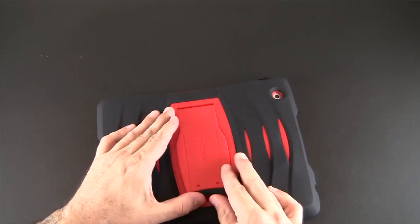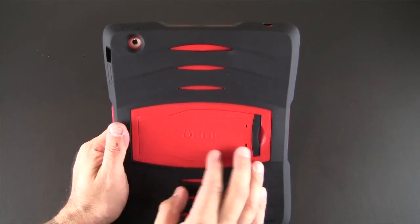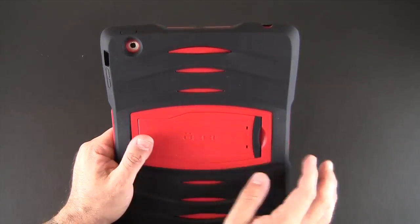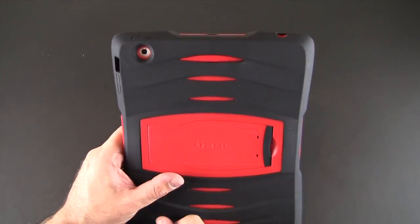When you're done, flip the stand up, slide it back down, and lock the kickstand down. Usable also let me know that the kickstand is removable and can be replaced with a hand strap. They didn't send one to review, but they confirmed that option is available.